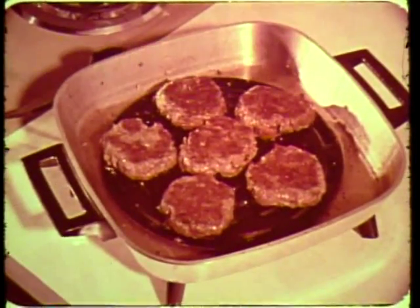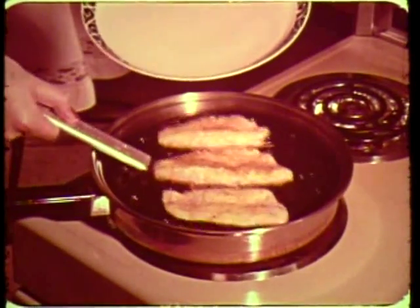free from that greasy aftertaste. Hamburgers so light and tasty, you'll love them. Imagine fish done to perfection in only minutes.